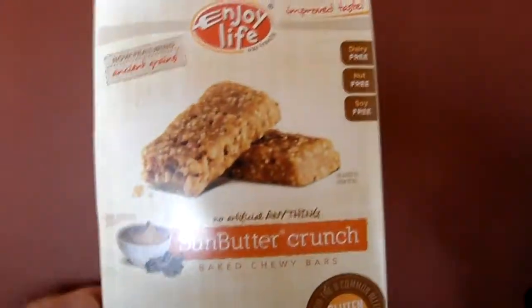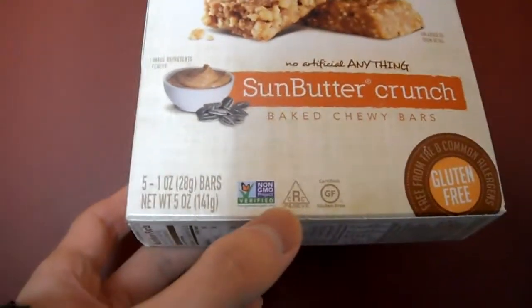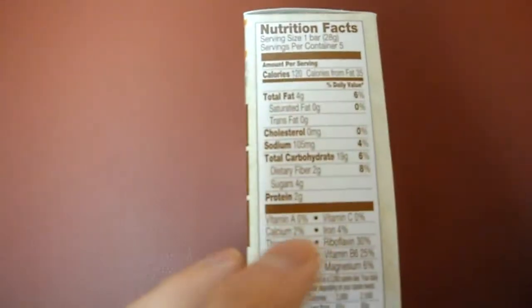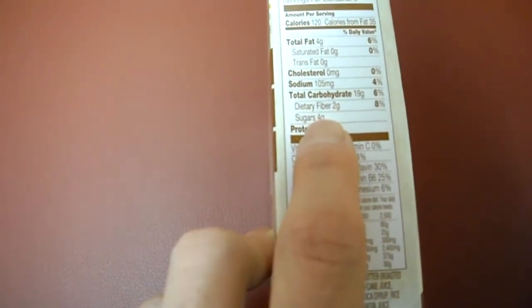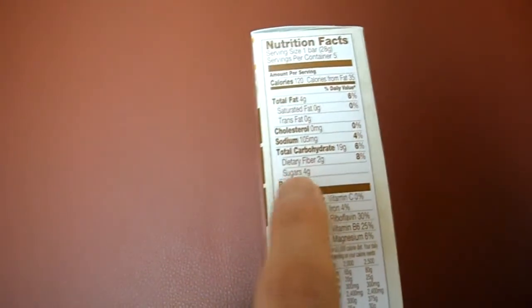Made with ancient grains. If you look here, it's non-GMO, gluten-certified. You can get this at your local grocery store. Here is the 2 grams of protein per one bar, 4 grams of sugar. This one's a little bit better than the other one that I did on a video — I think it was the apple caramel one. That one had about 7 grams of sugar, which is quite a bit.